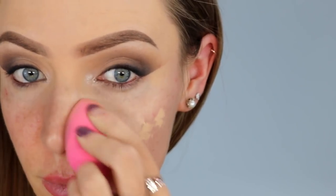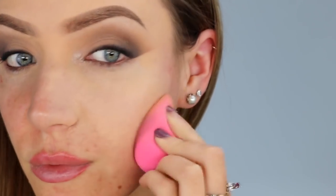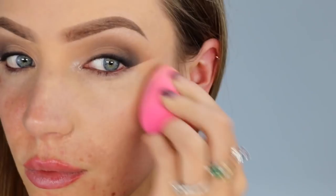Now it's time to wipe away that fallout that I knew I would get under my eyes — this is why I didn't do my foundation first. I'm doing my foundation now, going back in with the same HD Foundation I used on my eyelids. I'm applying that all over my face. My skin today is super dry, and I'm actually really enjoying this foundation because it's a lot more hydrating than foundations I usually use.